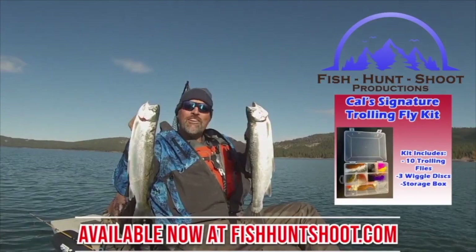Howdy guys, Cal Kellogg here. I've been getting a question from a lot of viewers — whether they're guys that have bought my fly kits or gone out and found their own flies — they're asking me how do I rig flies. I've shown this several times on the channel, but I get it. I put up a lot of videos, sometimes two or three a day, and things can get buried. If you don't do a bunch of searching, the stuff might not be readily available, especially to new viewers.